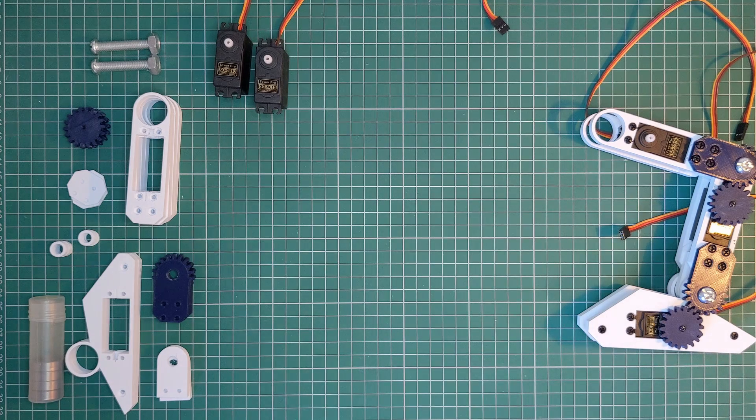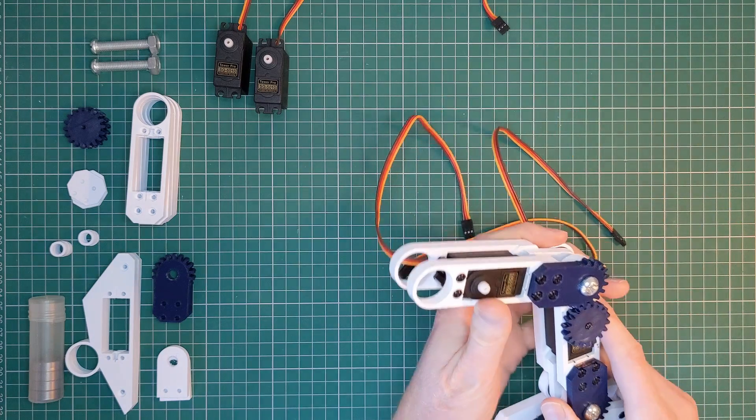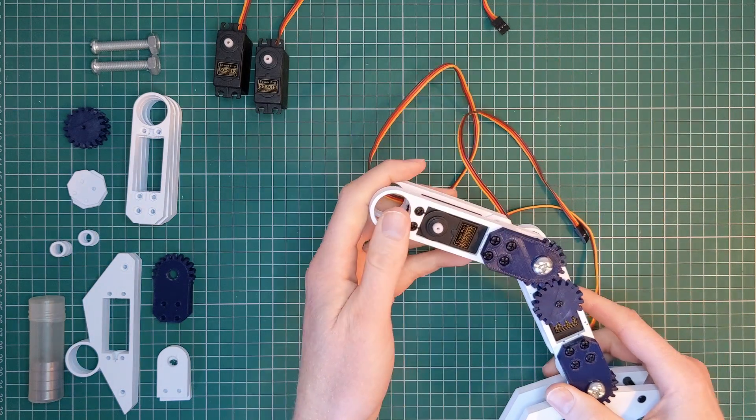In this video we will be continuing the development of the Modular Robotics Framework. I'll give you a walkthrough of the new leg mechanism and each step of the assembly process.